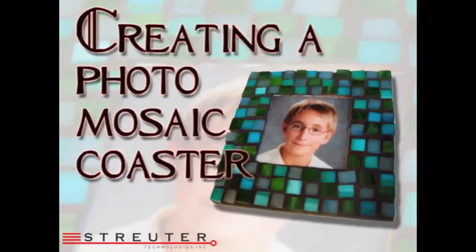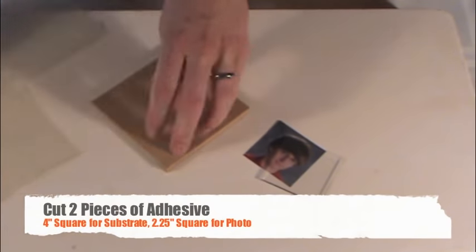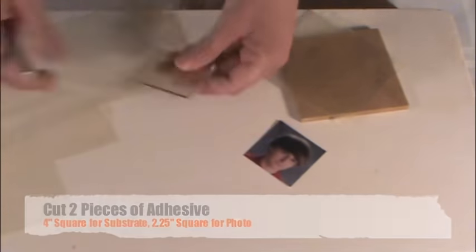Noday's Photo Mosaic Coasters are great gifts that are quick and easy to make. To create a custom photo mosaic coaster, you'll need to cut your photo or size your artwork to be 2 inches square. Cut two pieces of Noday's mosaic adhesive: one that fits the 4-inch coaster surface and another that is slightly larger than the photo.